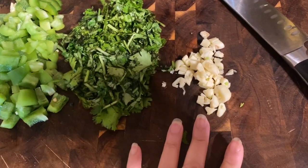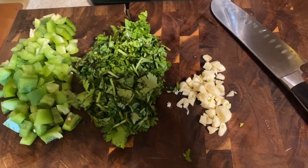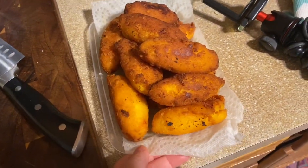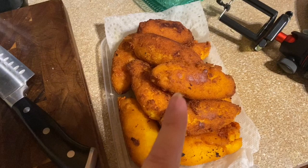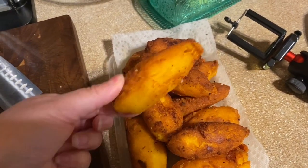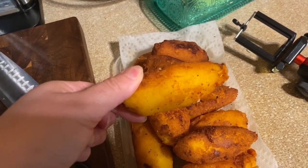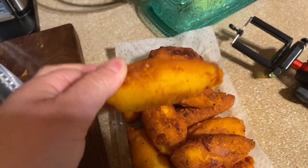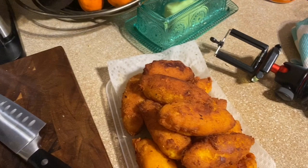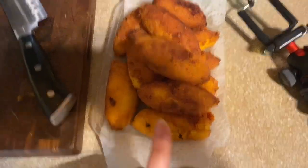You can also add onions if you like — I'm not going to do it today, but feel free. By the way, Veronica, these were delicious! You guys make sure you go check out Veronica's channel. It's like a corn fritter with cheese in the middle — I added queso de bola — it's made with cornmeal. So good.